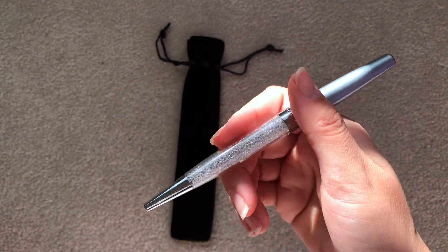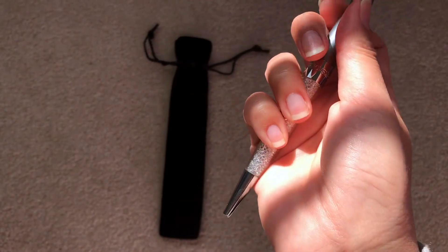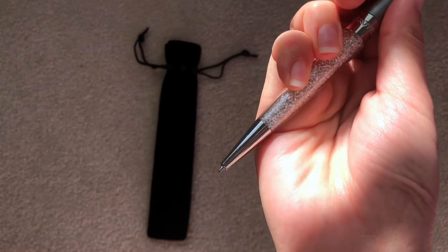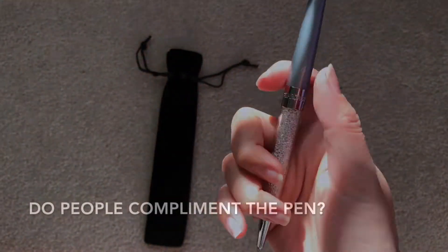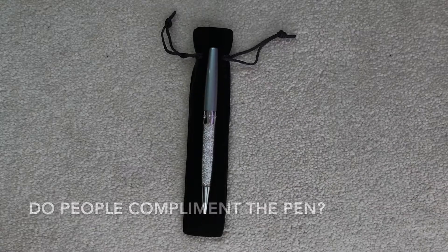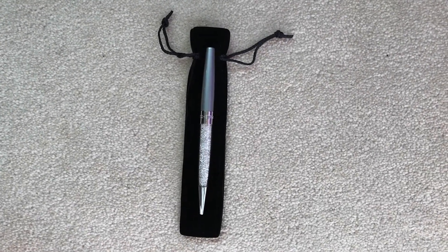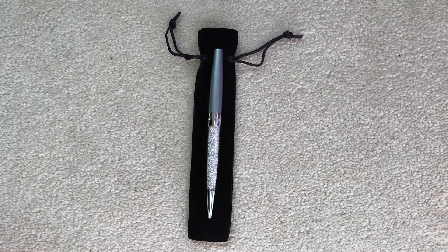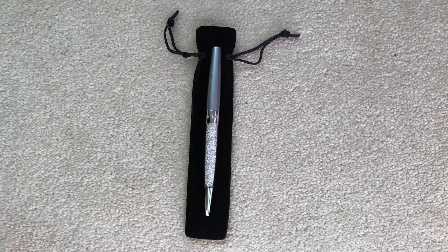It is kind of lightweight but slightly heavy because of the crystals. When you write, it's pretty light and easy. All you do is just twist the pen and it will slowly come out, then you write. I typically use this for work purposes or just keep it in my purse.